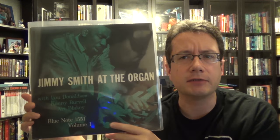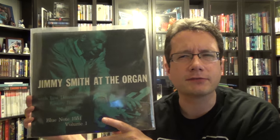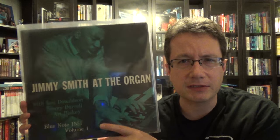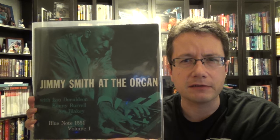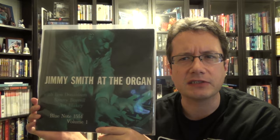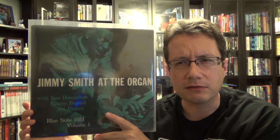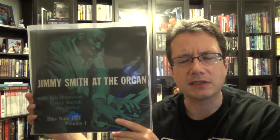I showed this guy in my previous video. I did have a chance to clean this up and spin it and it is wonderful. This is Jimmy Smith at the Organ Volume 1, recorded in 1957. Jimmy Smith at the time was with Blue Note — I think he recorded like eight albums worth of material in 1957, and Mosaic issued a nice box set just on his 1957 work. As far as I'm aware, this has never been issued on compact disc or digitally outside of that Mosaic box set.